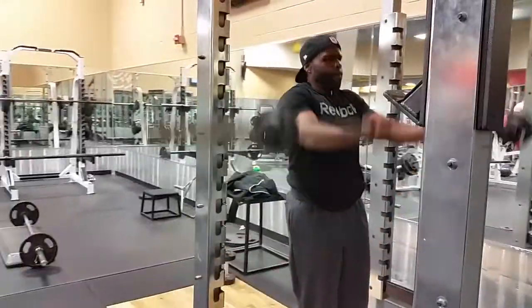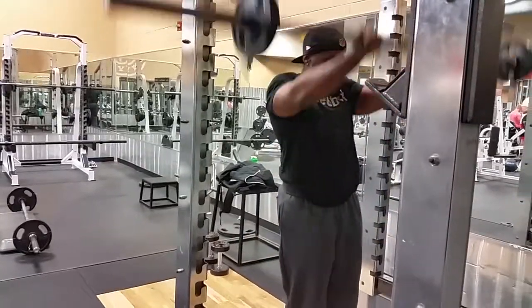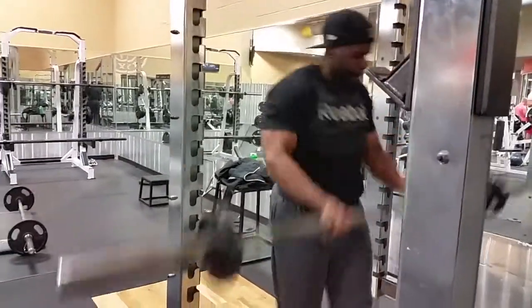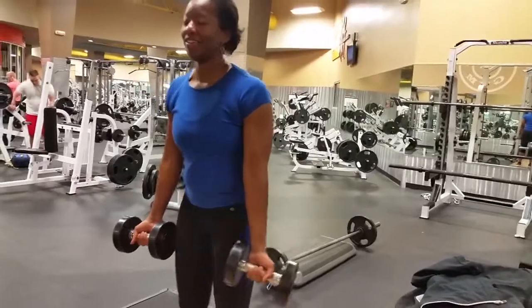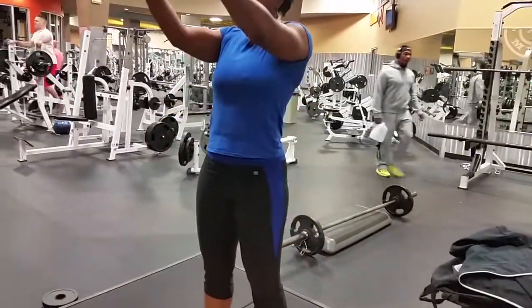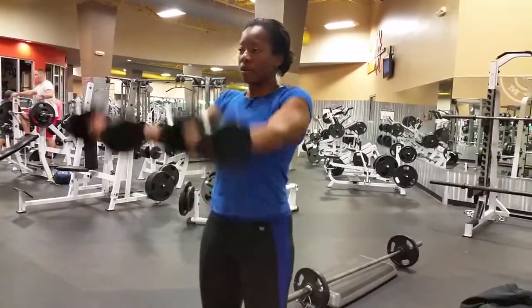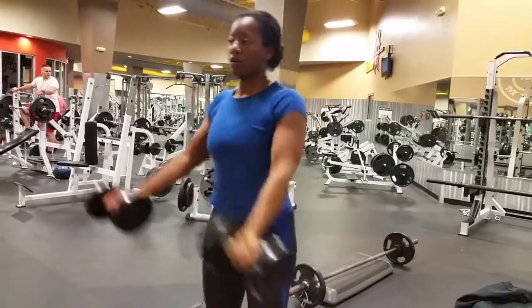Next we hit front raises. I'm getting it in with the bar, keeping it above my head — keep those elbows straight. My wife can't really do them with the bar, it's too heavy, so she did them with dumbbells. You guys can still do them with dumbbells. You want to hit this for 3 sets of 10 to 12 as well. Try to keep that elbow as straight as possible without compromising form.